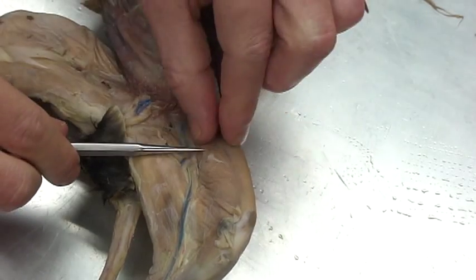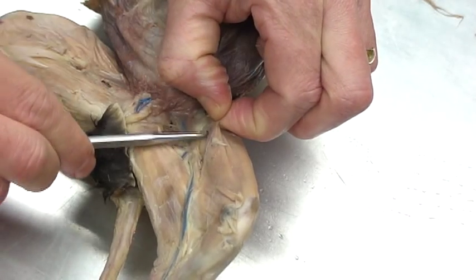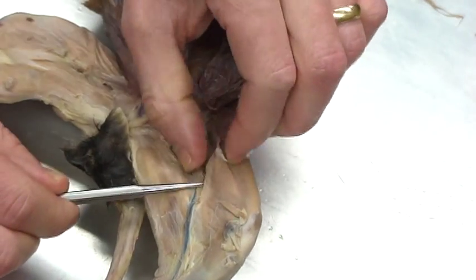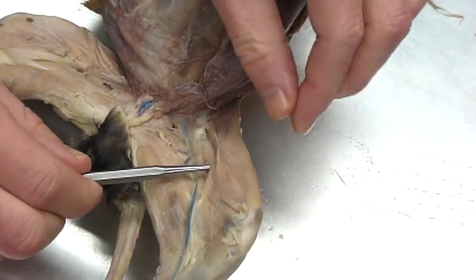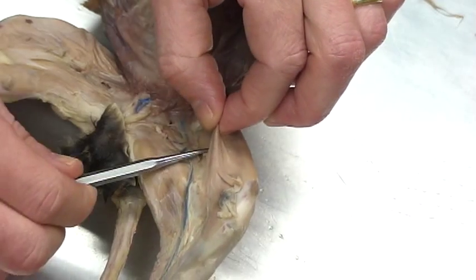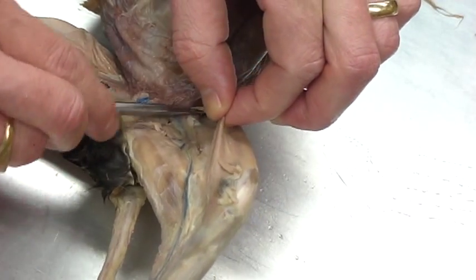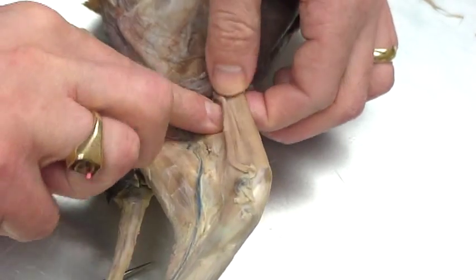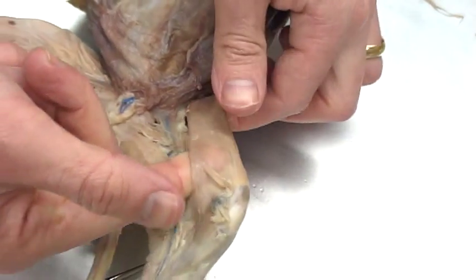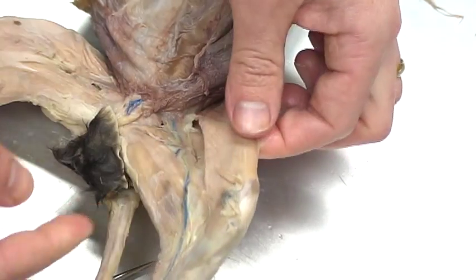This topmost muscle is actually very thin and runs from the top part of the ilium — specifically the lateral portion of the ilium — all the way to the medial portion of the knee. This muscle is called the sartorius, and it allows for many different types of actions. We're going to keep one intact and reflect the other.